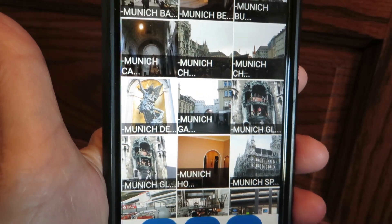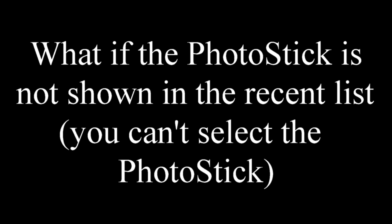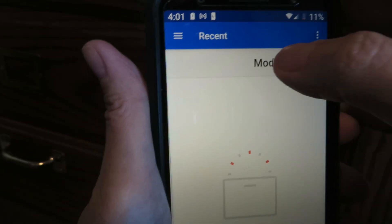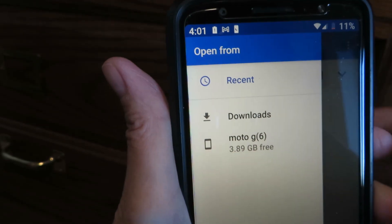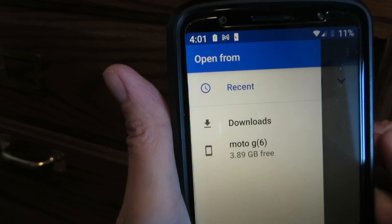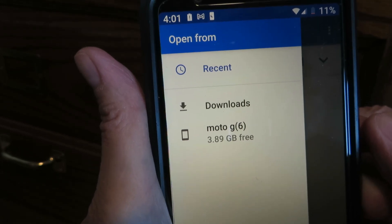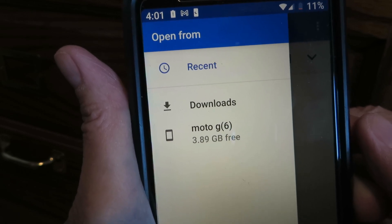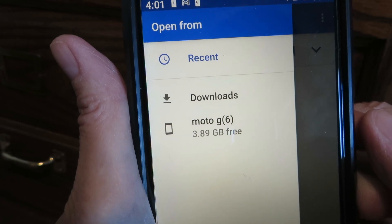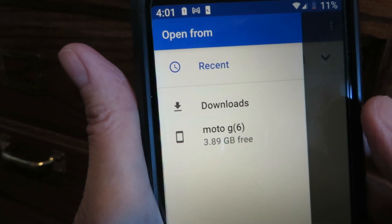That's basically it, assuming everything works. You choose where you want to open from and you're looking for the Photo Stick. Unfortunately, the Photo Stick is not showing on this phone right now — that's a problem. I ran into this; on one of my phones I got it to work and on one I didn't. I'll show you how I got it to work.